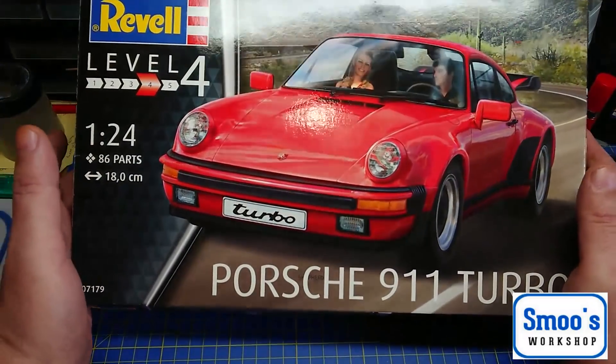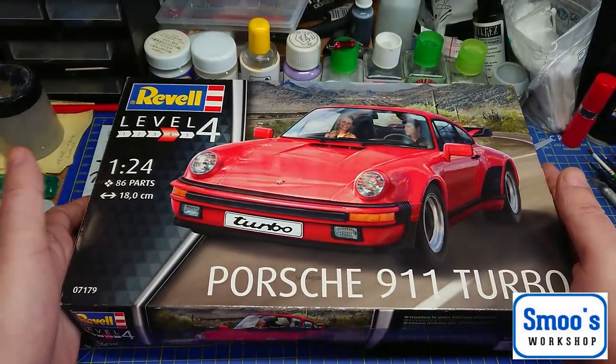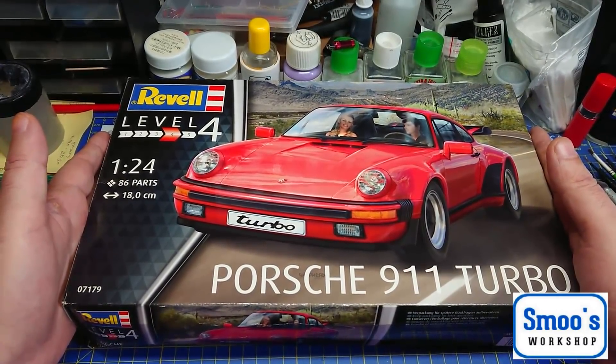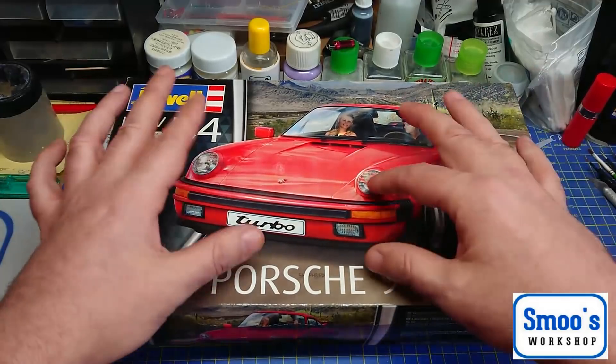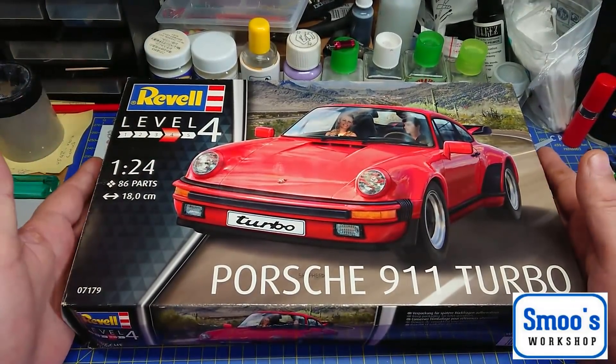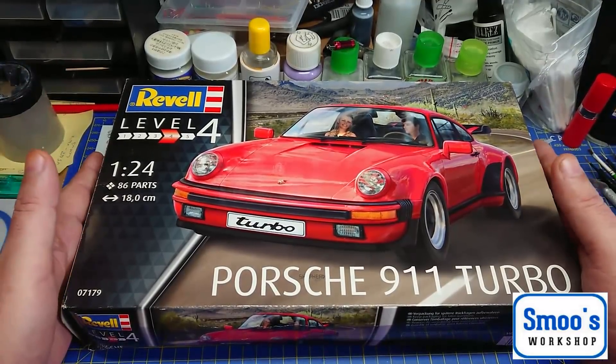I'm not normally a car builder, but as you may know I do a lot of electronics, so I'm going to try and light this kit up. What I'm going to go through at the moment is the inbox review of the kit — what you find in the box, what parts are inside.